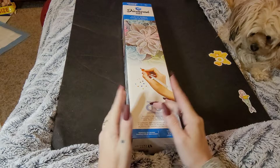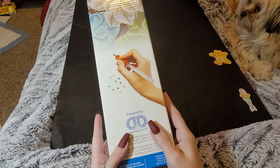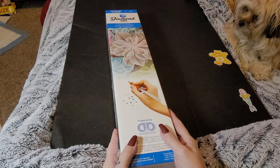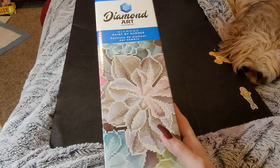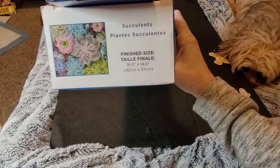Hi y'all, welcome back to Amber's Diamond Painting, this is Amber, this is me. I have Diamond Dots — I have five kits I need to open real fast for y'all. This one looks different; I don't know if someone's taking over Diamond Dots because you'll see the difference. But this one is called Succulents, 42 by 37 centimeters.